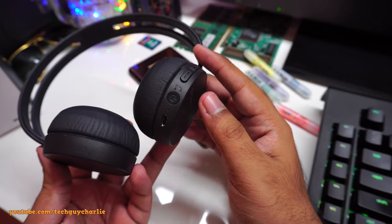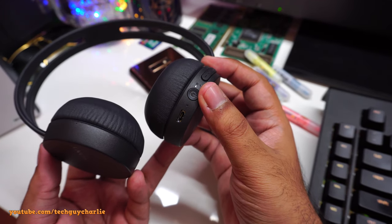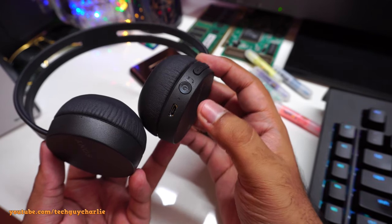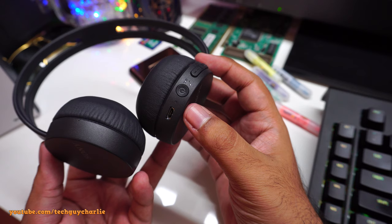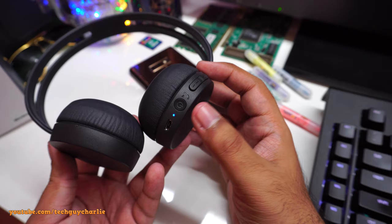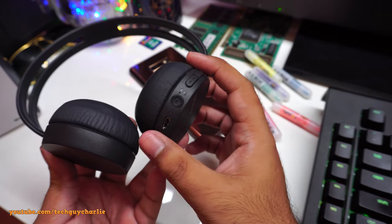Let's turn the headset on. To power it on, press and hold the power button — this blue LED will flash. When it alternates between blue and red, that means it is in pairing mode. Since we've turned this on for the first time, it goes into pairing mode right away.